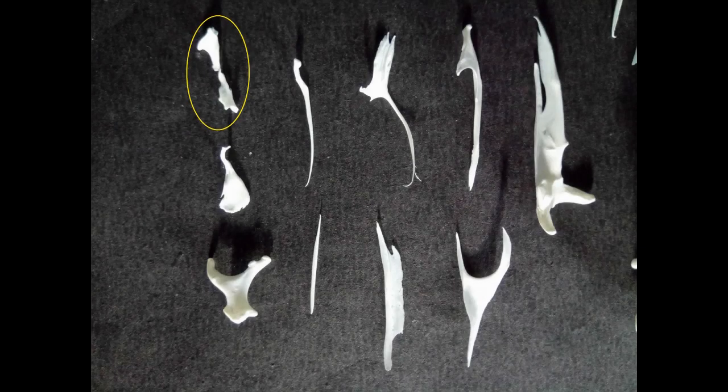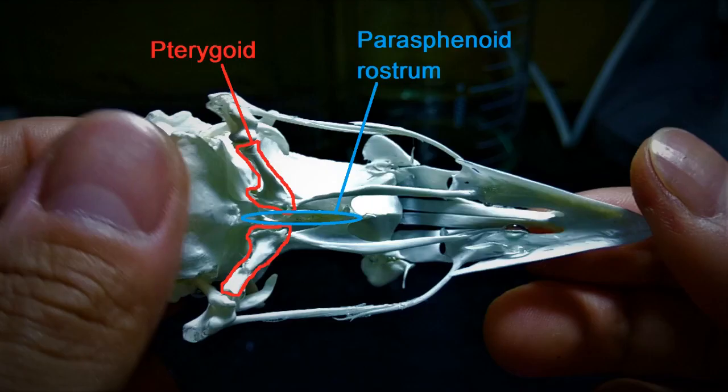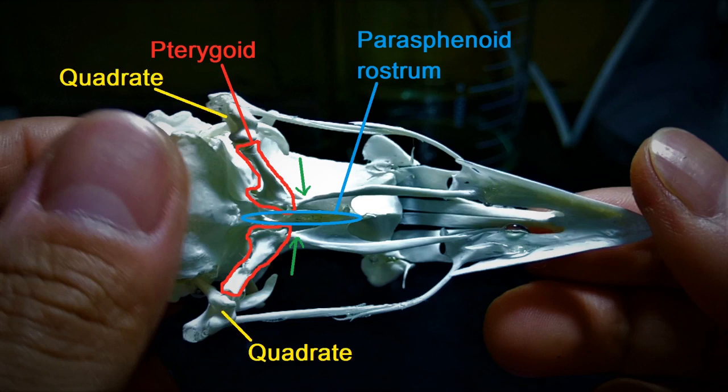We are now left with the pterygoid bones. These are short, stubby bones with articulation points on both ends. One end of a pterygoid bone is broader than the other and has a flat, slightly slanting surface, as seen in this image. This end of the pterygoid attaches onto the parisphenoid rostrum and touches the tips of the palatine bones. The other end of the pterygoid joins with the quadrat bone at the base.